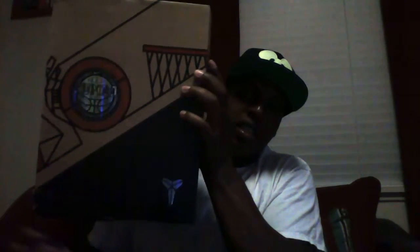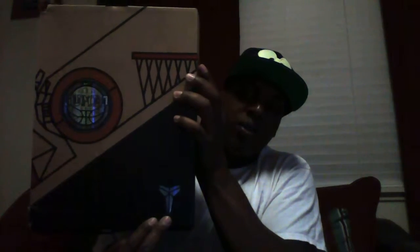What up everybody, it's your boy 500 Fred Wax from 500 Sneakers on YouTube, with another 500 Sneakers review. Today we got — sneakerheads know what that box is — and I got the Kobe logo to give it away.